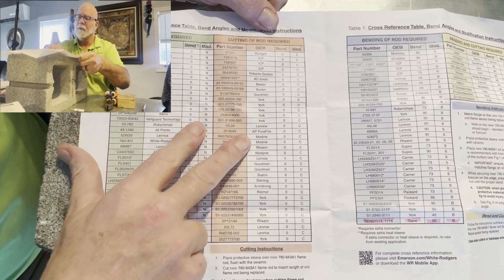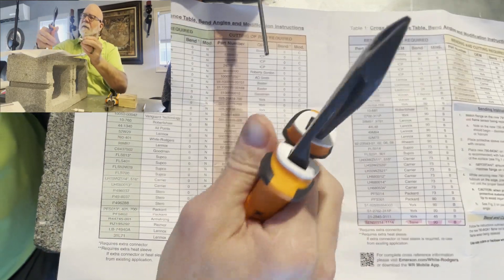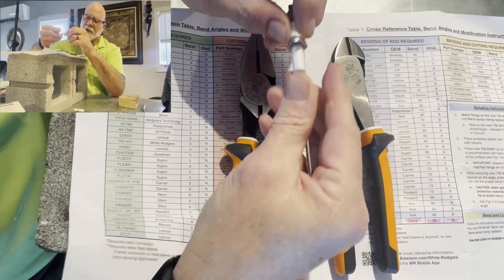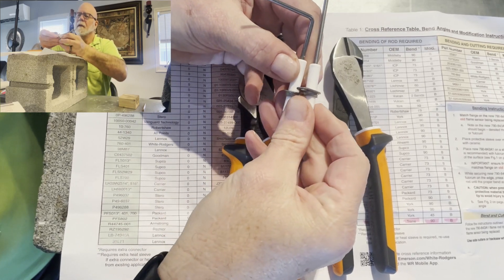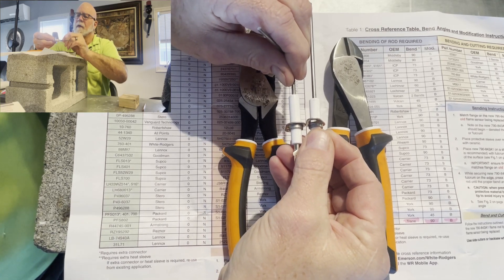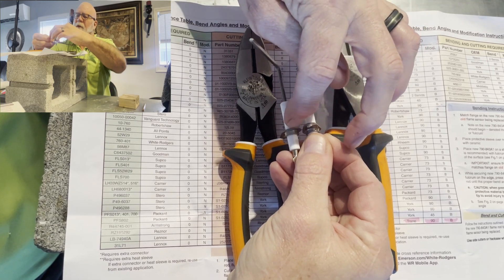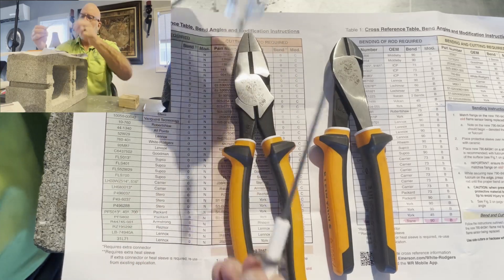Some of these flame sensors listed right here — this one is too long. All you've got to do is get a pair of tin snips, or even a pair of lineman's pliers or a hacksaw, and just cut it to the length. Now, make sure when you're measuring how you have to cut it, you take into account that this ceramic is a little bit longer. You would cut it right here. You measure from the entry point from your screws — that's how you measure how to cut it, if this is a straight one.